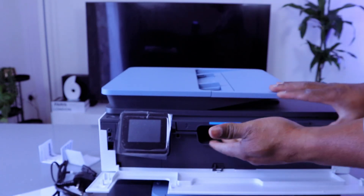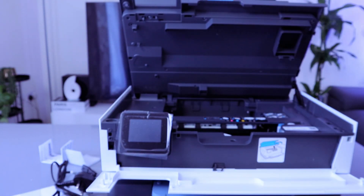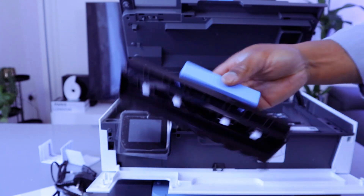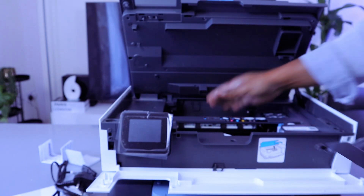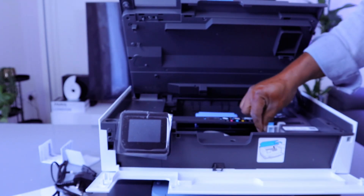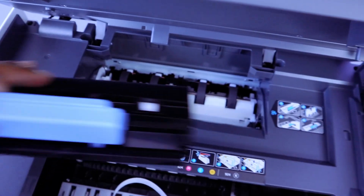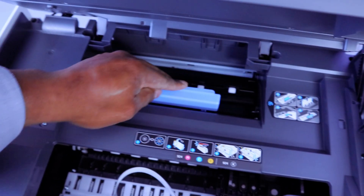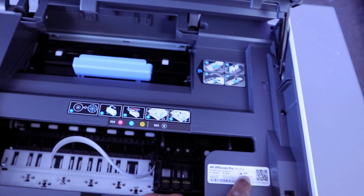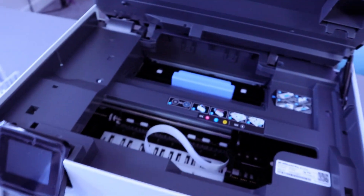If you open up this cover and lift the printer, you can check at the back for any paper jam and debris. Once you remove the cover, check for paper jams and debris and gently close it. The PIN number for this printer is located here — in case it asks you for a PIN number, this is where to check. Sometimes you need an admin PIN number to use this printer.